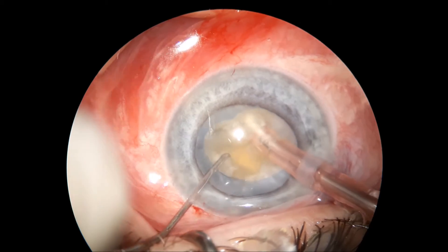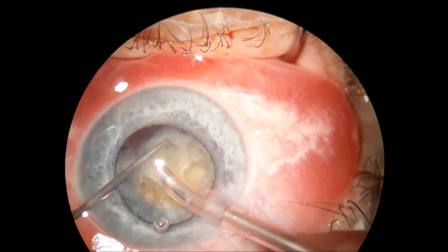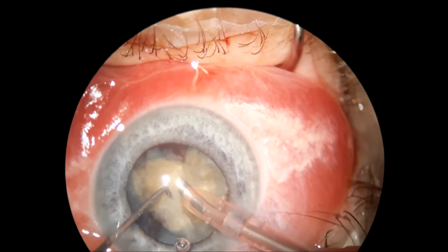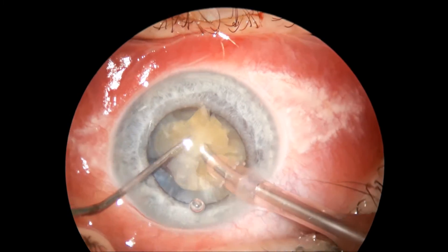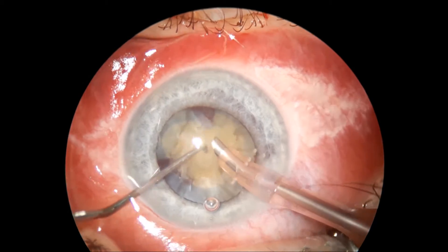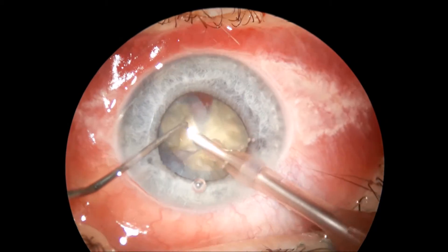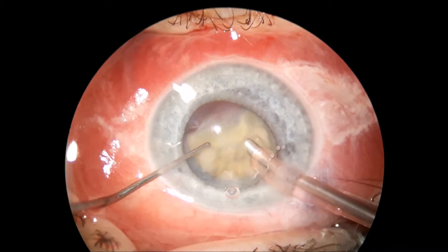Notice the bevel of this phaco tip — I keep the bevel down in order to have a clear cornea the next day in these leathery nucleus and hard intumescent cataract cases. I keep the bevel down and I am trying to do the phacoemulsification inside the bag as much as possible.